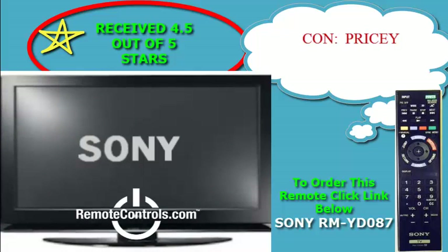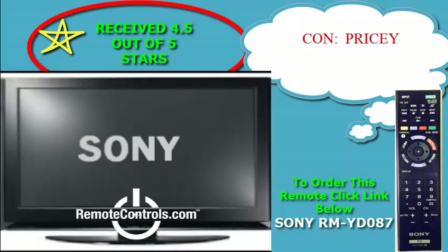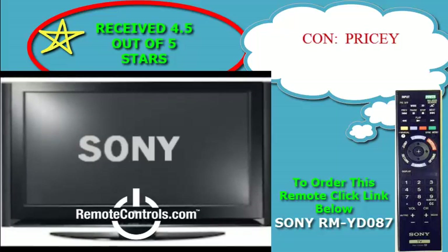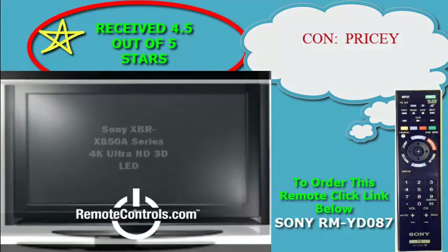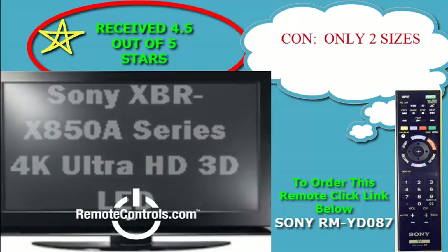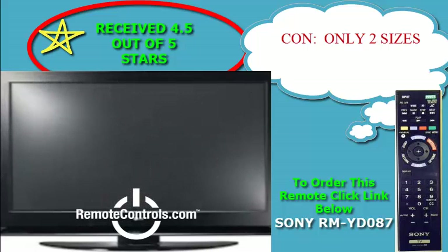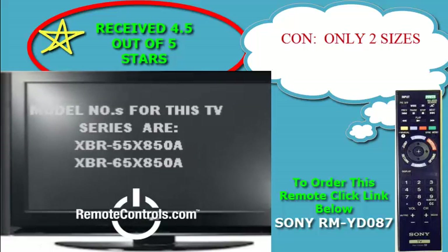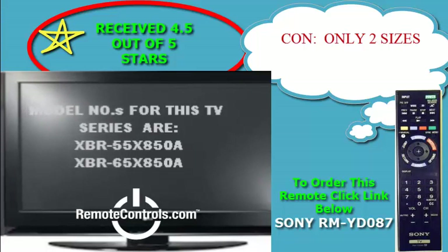The XVR-X850A features built-in WiFi, 4 HDMI inputs, 3D format, and an easy setup. You will also receive a Sony fully functional remote control, part number RM-YD087, that will let you navigate the features and menu options with ease.